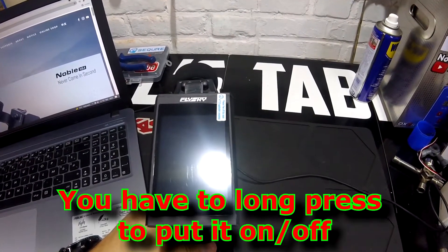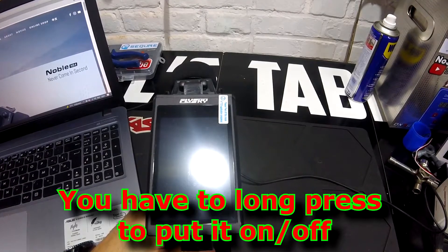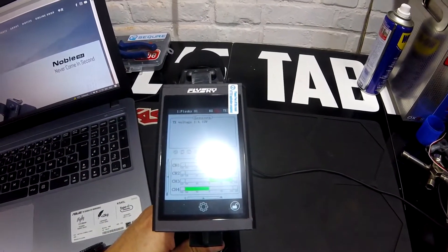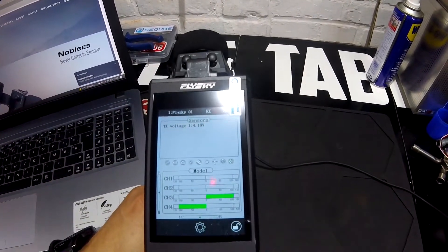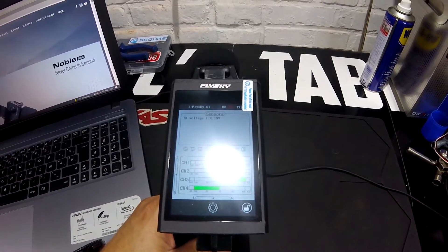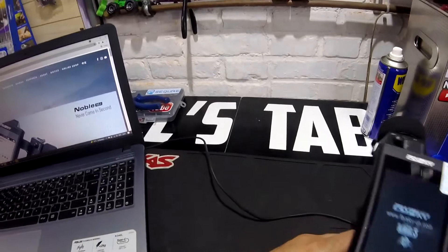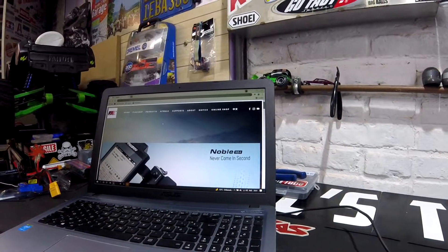I like it — it talks! It says 'Welcome to Noble.' Now you see how it looks — this is going to change because we're going to install new firmware. Shutting down... and we're going to the Noble website.